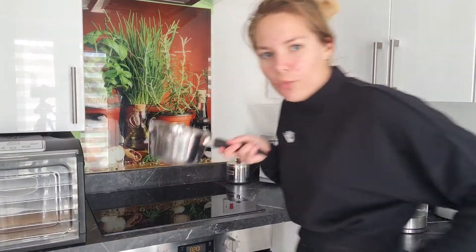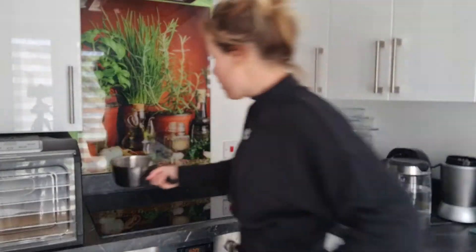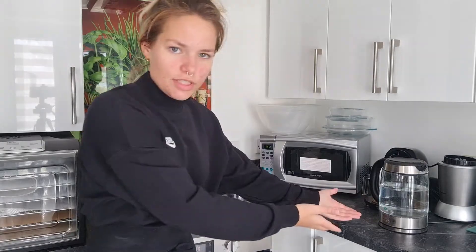We are going to start with boiling the water for the pasta because I know that much. So we have the pot, it's empty for now. We have the water in the kettle so we're just going to put that on. We're not waiting for it to boil from the tap. It lights up.